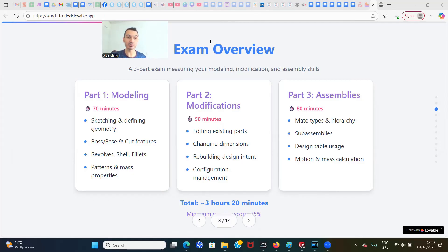In part one, you'll create a first sketch and part, then change dimensions, change mass and material, and calculate mass and center of mass. The second part is about configurations — 50 minutes — covering editing existing parts, changing dimensions for design intent, and working with configurations where you'll build different variations.